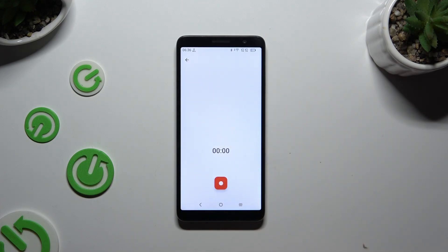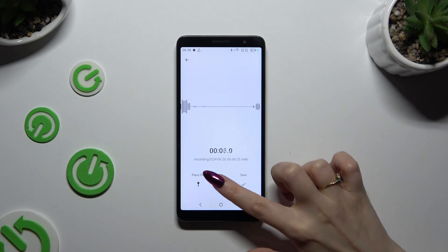Then tap Allow. By tapping on the red button, you will start your recording. As you can see, the recording is on.